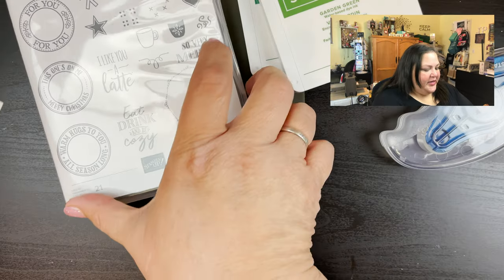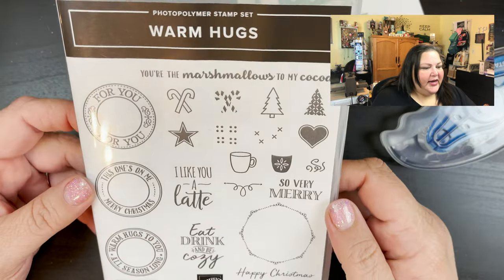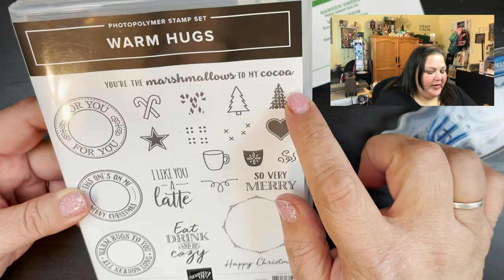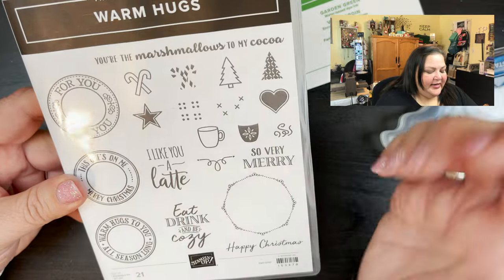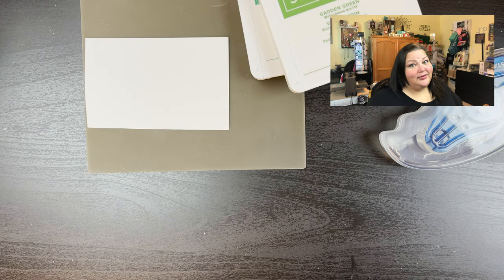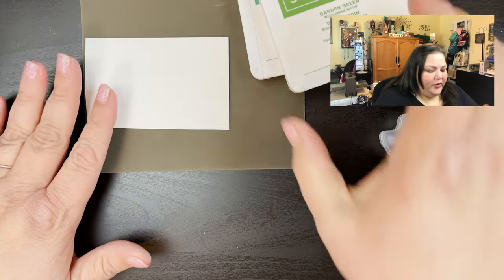We are going to make that, so let's go ahead and get started. I have a piece of Whisper White here — just a scrap piece — and then I have our Warm Hugs stamp set. I'm going to be using the Christmas tree; we've got the two-step stamping, the outline and the inside. You can also do the mug, a heart, candy canes, a star — whatever you choose. We're going to do the little tree so I can do it in green and it kind of looks like, you know, the big coffee company.